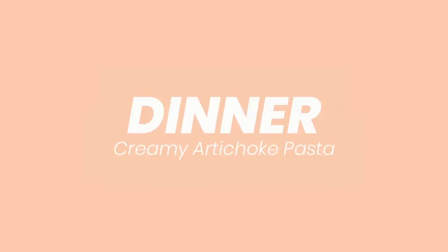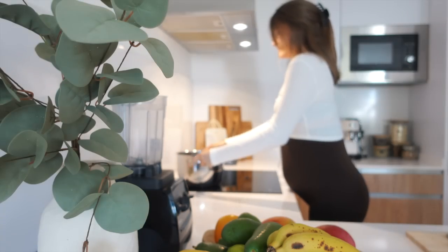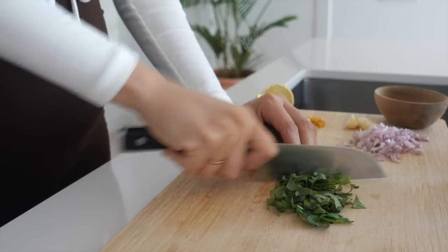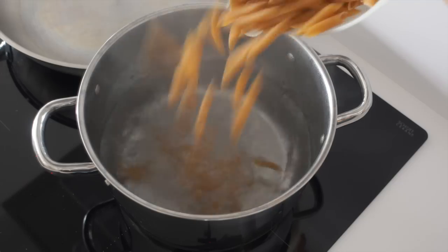For dinner today we're gonna make a creamy artichoke pasta. These kind of pastas are my go-to when I want something quickly. First I'm starting with preparing all of the ingredients like the onion, artichoke, and sun-dried tomatoes. Important is to save the sun-dried tomato oil if you want more deep flavor.